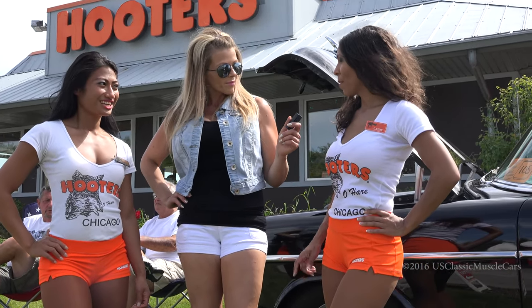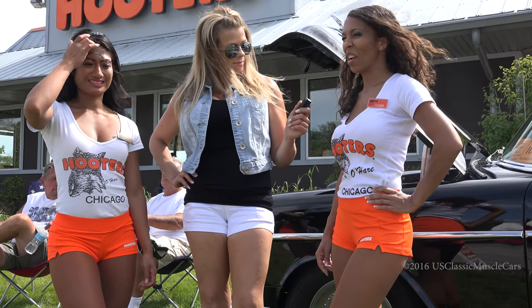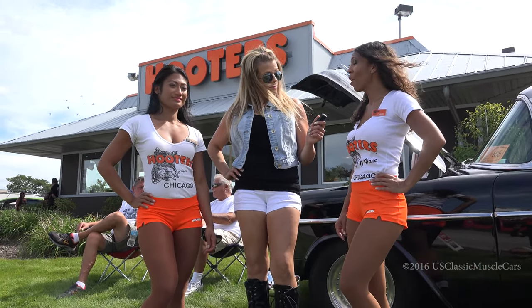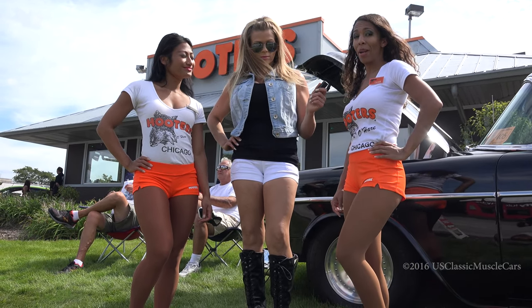This is actually my first car show. It's my third year with Hooters. I spent a lot of time doing bike shows down in Florida. This is my first classic car show — it's a lot of fun. I've gotten to meet a lot of really cool people and see so many beautiful cars. It's been a great experience.